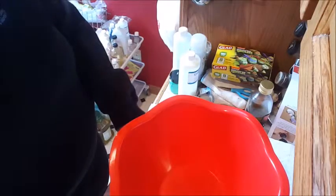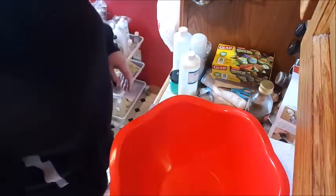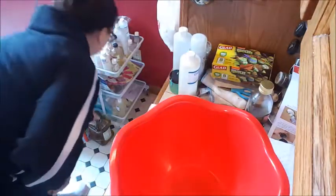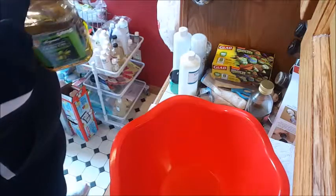Hey guys, Manda here. I have another thing of life that I made Friday, so I figured I might as well get it used. I'm going to do just a simple recipe here, I think.